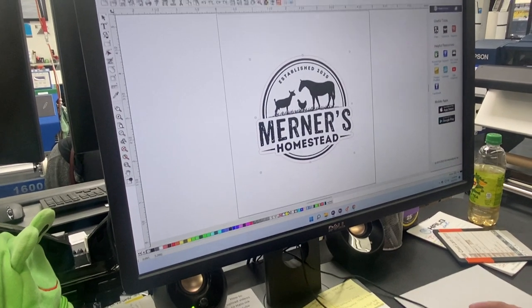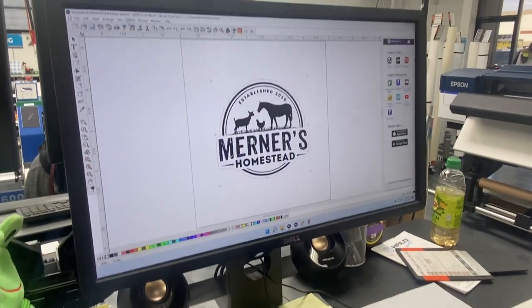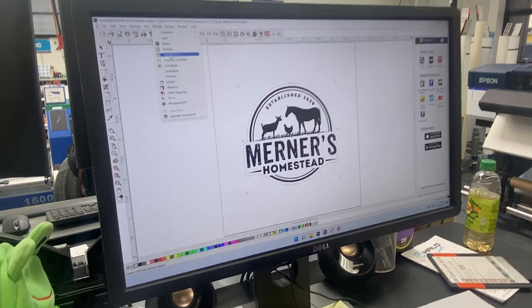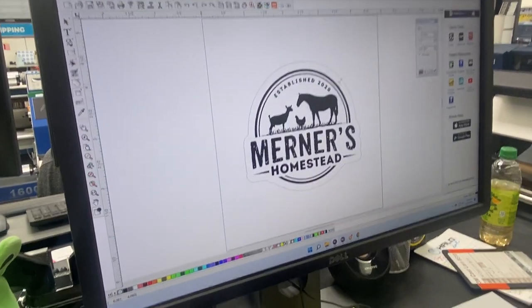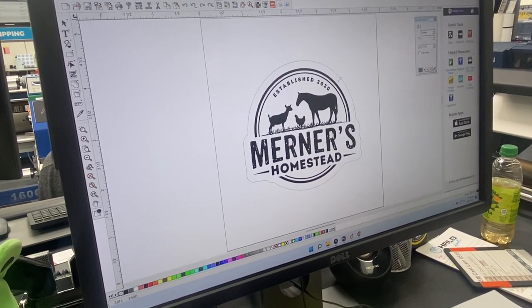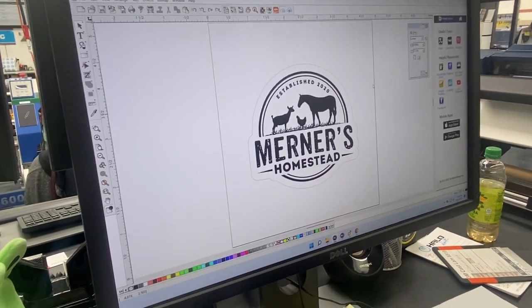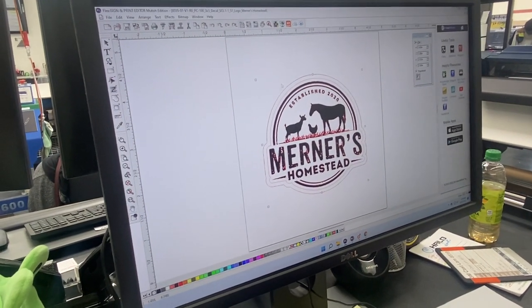Once you do that, if you go into the Effects menu there's a contour cut button. If you click that and you want it to be set to 0.100 inches, it will bump out that contour line so it will give you a second line around it, so you can have your contour cut and a cut through.